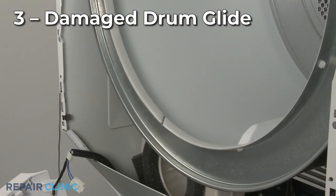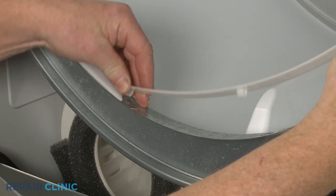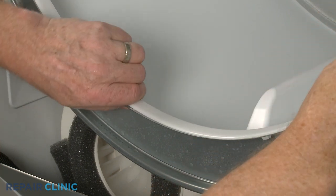Some dryer models have plastic glides that support the front of the drum. A worn or damaged glide may cause the drum to bind, putting a strain on the drive motor.